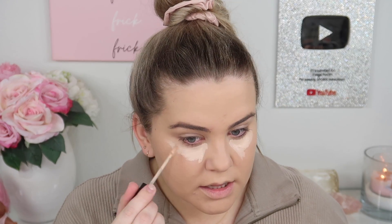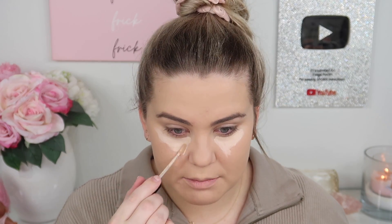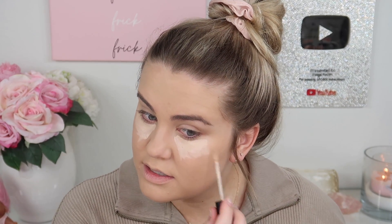This is in the shade 1N and it's an ultra longwear concealer. I'm just gonna put some of this on my under eye. I love this color — it's my ideal concealer color and it looks nice and creamy with some thickness to it. I like the consistency.